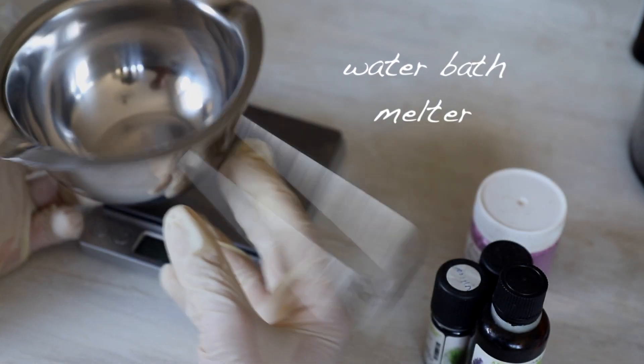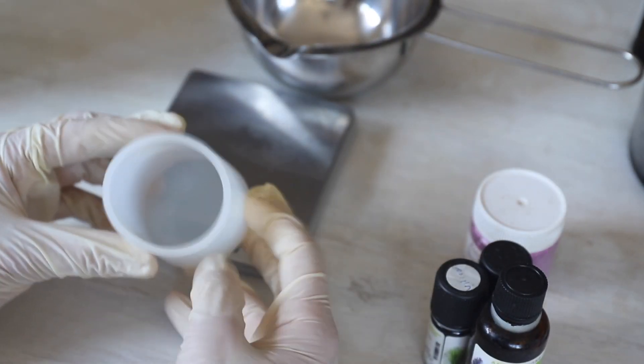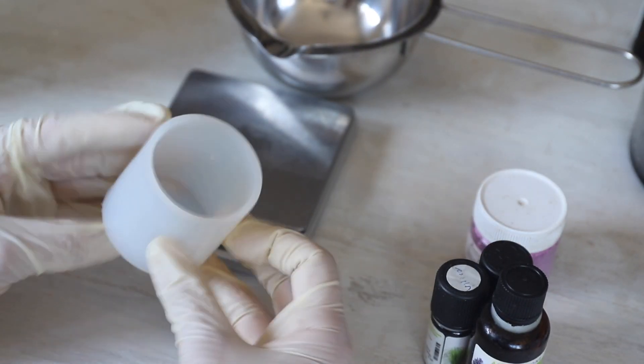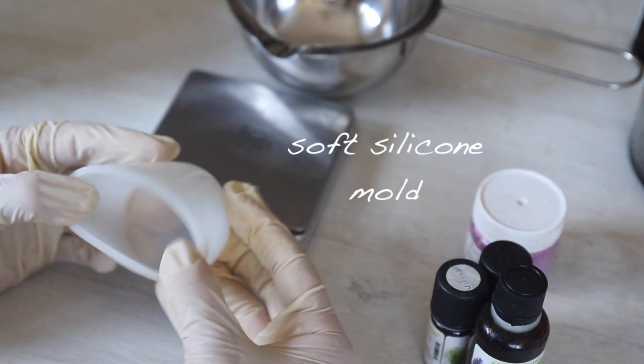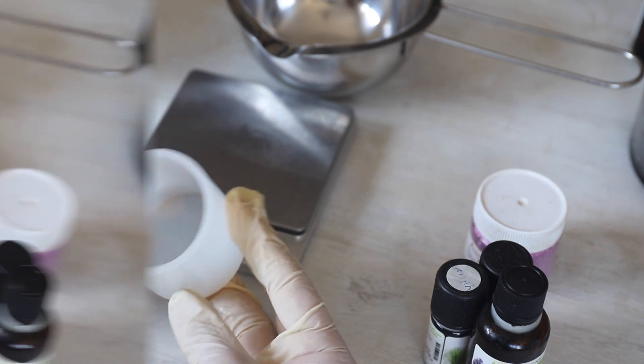You're going to need a recipient in which you'll melt down your ingredients, and you're going to need some silicone molds. I'm going to use this silicone mold, but you can use whatever mold you have at home.